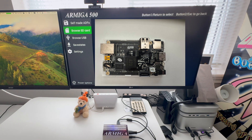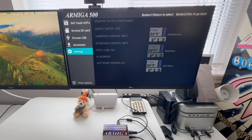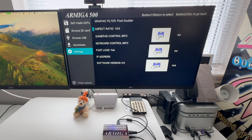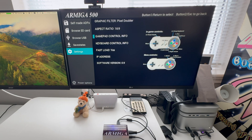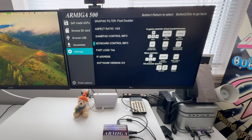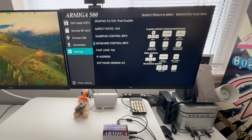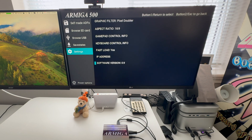Now we can go into settings and change the graphics, change the aspect ratio, gamepad control, keyboard controls — which is kind of interesting, you have all these keyboard controls — fast load, IP address, and I guess that's the latest software version.